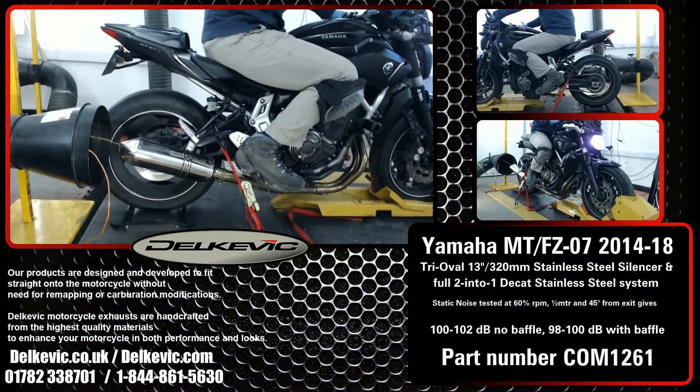It's on the dyno as part of the extensive research and development we do for every bike. No fueling modifications are necessary with any of our exhausts. You just fit and ride.